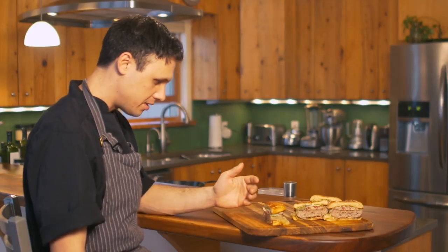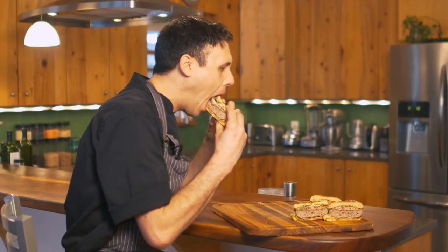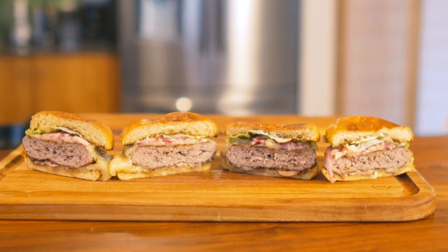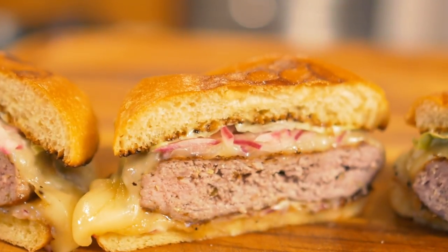These look amazing, so let's give it a taste. I know I said I like these medium — I overcooked them a little bit — but because this lamb is so fatty they're just still so tender. You have the pickled onions cutting through all that fat, lemon garlic aioli for all the flavor. It's really balanced between the fat and acid and every bite just keeps you coming back for more. Well that's it for today guys — if you liked the video please hit that subscribe button below and we'll see you next week.